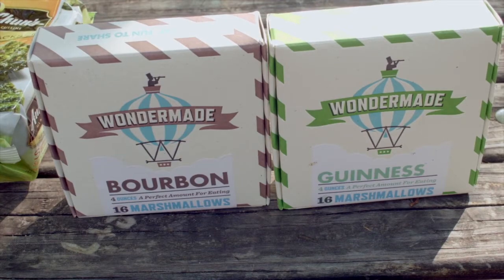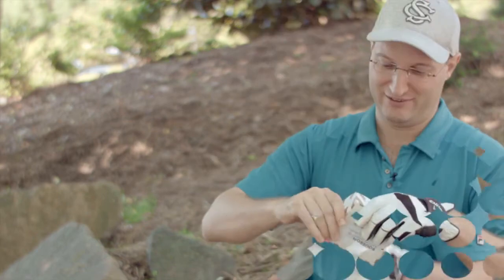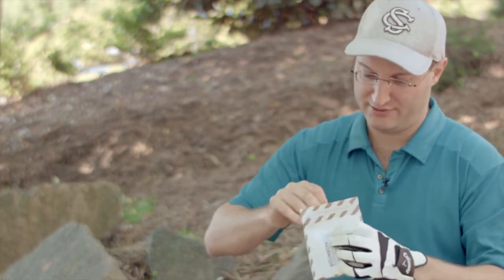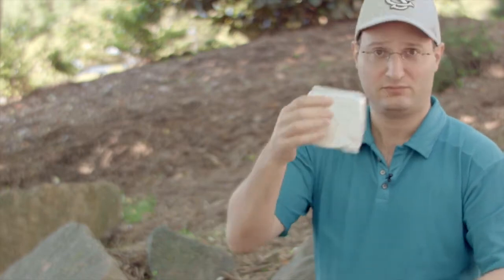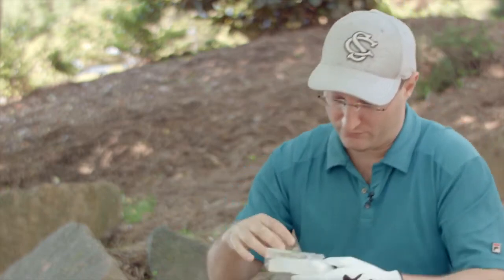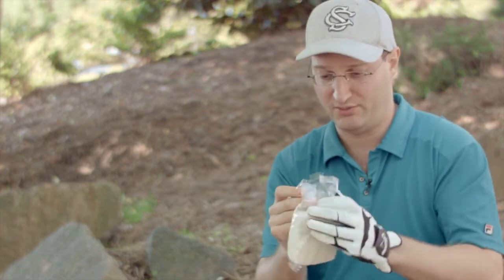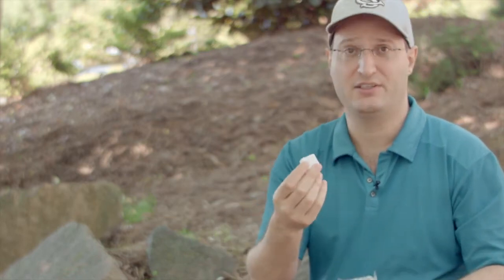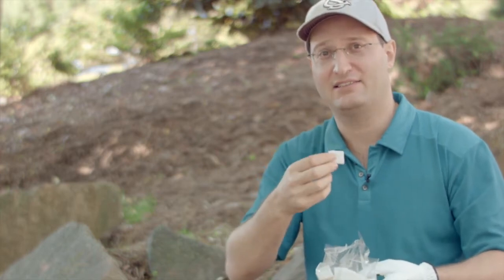These are Wonder Made marshmallows. I'm going to be trying them out — they're made with Maker's Mark bourbon whiskey. The form factor is a little bit tricky, but once you get the hang of it you can open it with a golf glove pretty easily. Let's do the sniff test. Smells good — smells like whiskey, actually. You get a strong hit, just as if you have a glass, a highball.